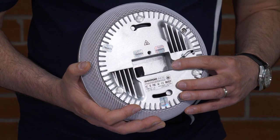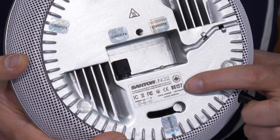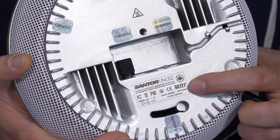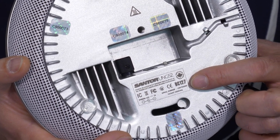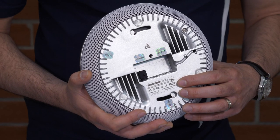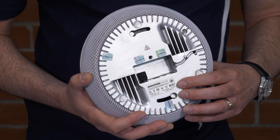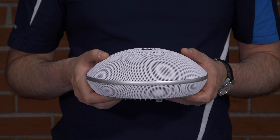It is important to mention here that you should write down the small serial number located right here. If you need to contact us for any support issues, this number will be the first thing we will require in order to assist you with your unit. We highly recommend taking a photo or writing down the number and then filing it in a safe place before mounting the unit.